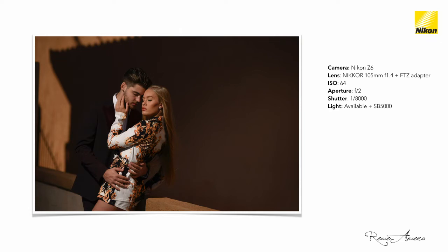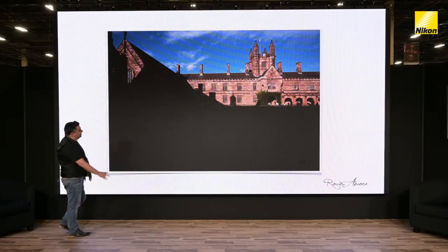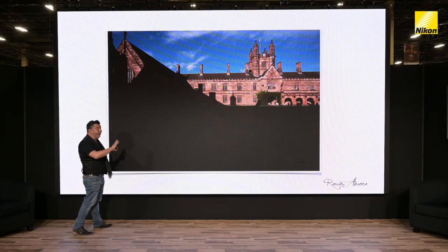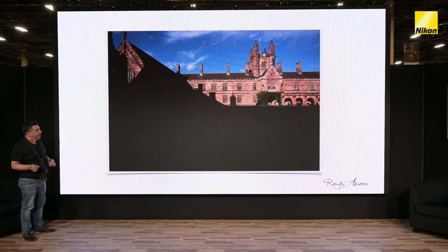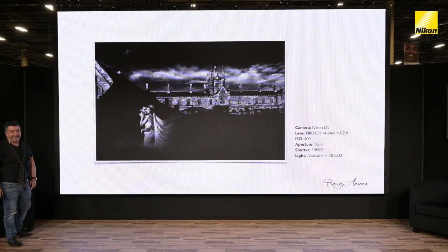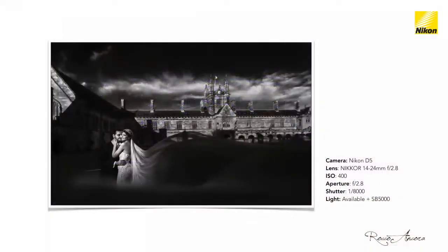Another example of a similar technique: what attracted me to this scene was the triangles of light and that grand background. I placed the subjects there during a wedding and had the idea of a swirling veil — assistants held the veil, a little bit of wind, a little bit of flash, and this is what we got. We turned it into black and white, going from quite a boring scene into something a little bit more exciting and interesting.